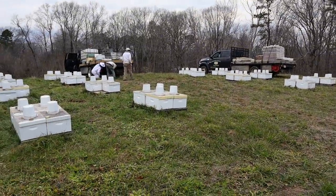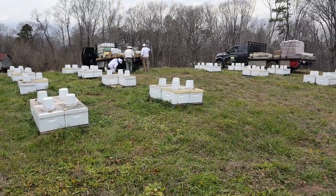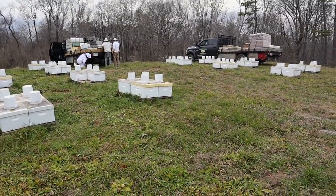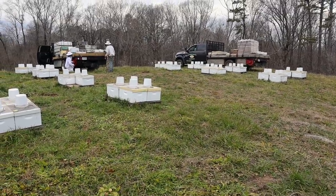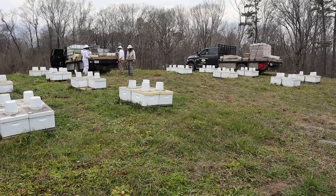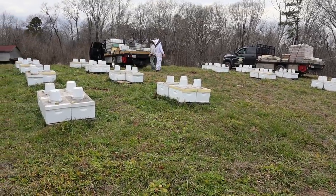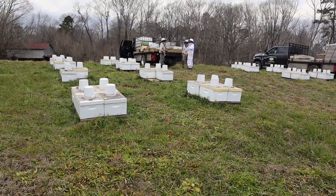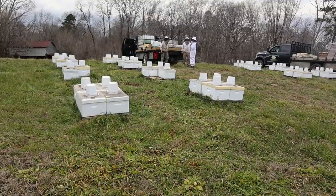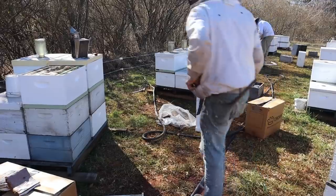It turned out pretty good — we didn't have one dead colony. Of course, there might be a couple that are queenless and we just don't know it yet because they're really not rearing brood much. We'll come back in two weeks and look at them again. At that time we should be able to figure out which ones have a laying queen and which ones don't, and we'll feed them again and give them another round of pollen patties. Then they'll probably be good until the maple starts to flow two weeks after that.